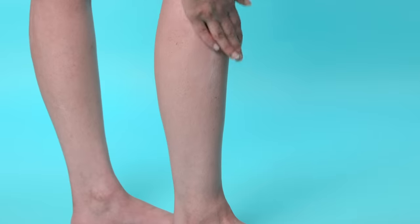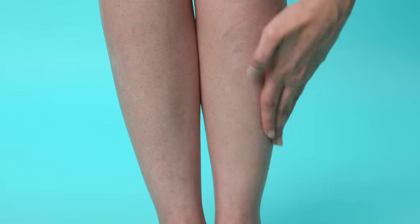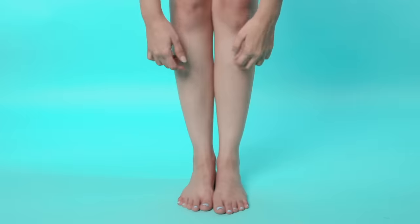Use lightly medicated creams that contain salicylic acid or glycolic acid. These acids gently dissolve all the dead skin cells and dirt that are clogging your pores, and should leave you with smoother, even-toned legs in a few weeks.